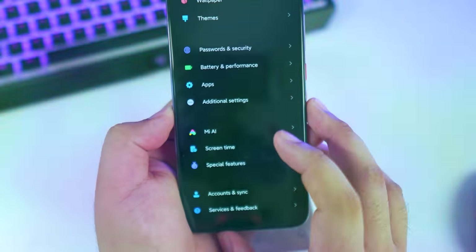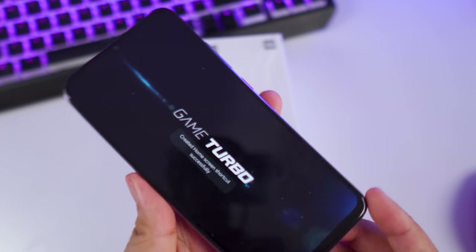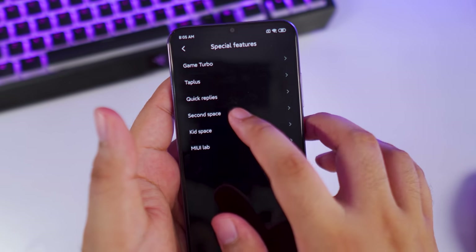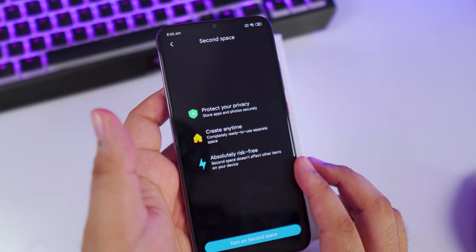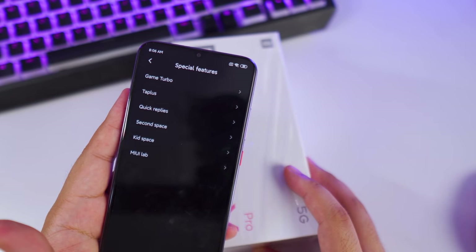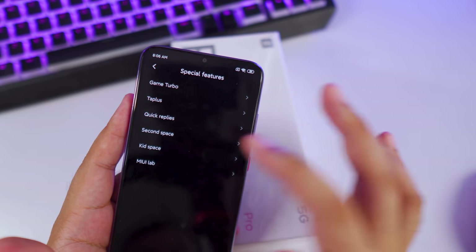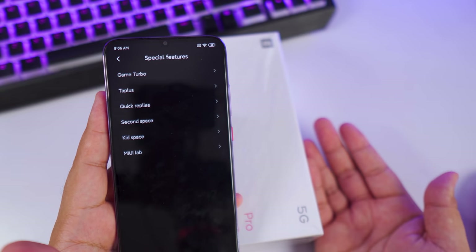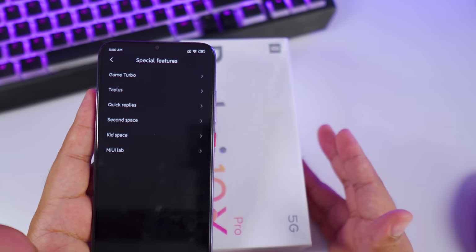For special features, you get Game Turbo — that's standard for Xiaomi phones these days. You also have Second Space, which I jokingly call 'THOT protection.' Just to be clear, it's not an actual feature name — it's called Second Space. You also have Kid Space. I'm just messing with you guys, please don't take my 'thought protection' comments seriously.